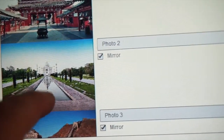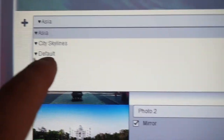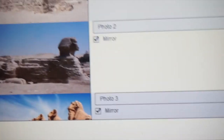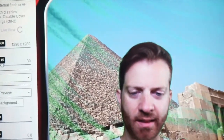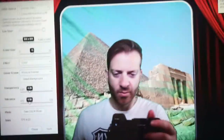We are in Asia — we'll keep that as is. Now let's do Egypt. Now we are in Egypt, which is cool. You see some lines in the back — that's the green screen. That's just how the light is hitting the green screen. But once you take the picture, that problem should be solved.